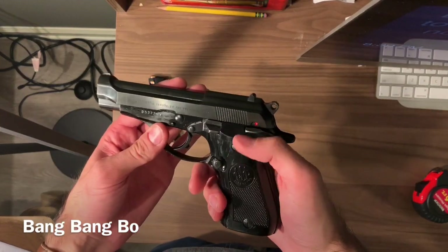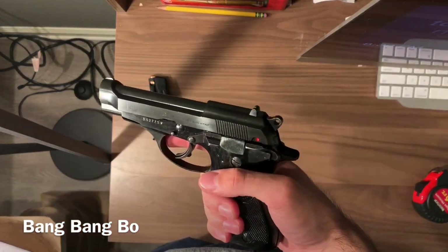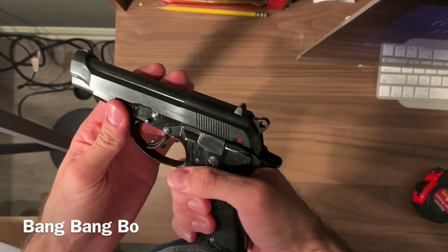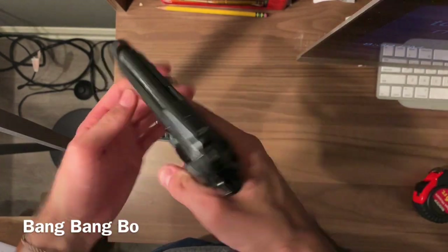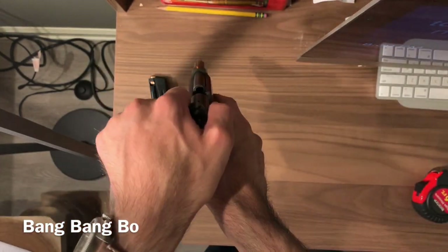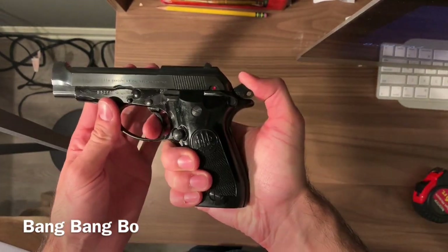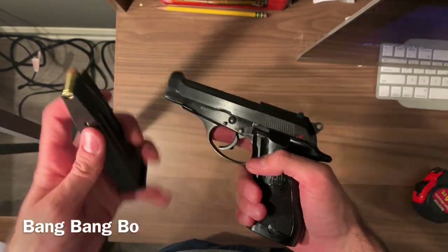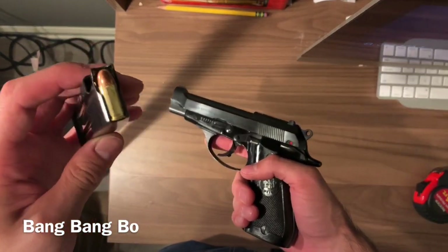How's it going everybody, this is Bang Bang Bow. I have a quick video for you — I'm having trouble with my computer so I can't really edit. This is a Beretta Model 81, nothing in the chamber. I just wanted to do a quick review of this because I just got it and I love this gun.